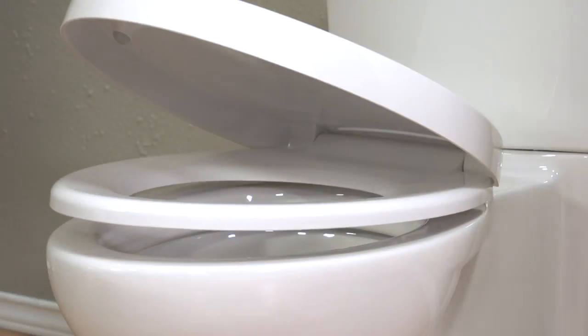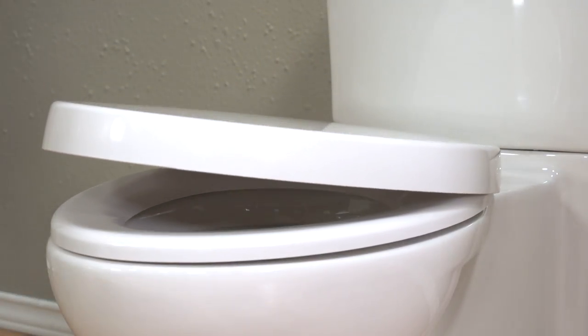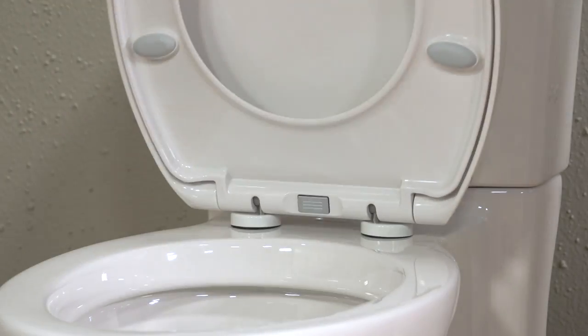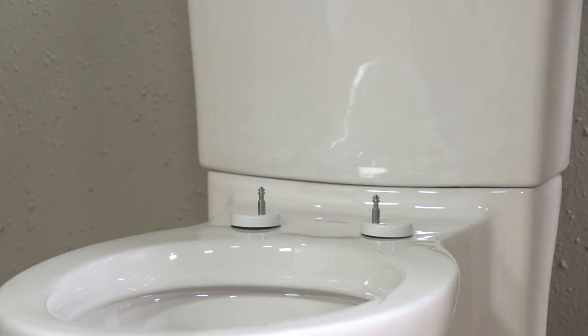That's right, no more slamming lids. The seat and cover close slowly, which eliminates the possibility of pinched fingers — a real concern with small children in the home. The seat also has an easy release button. Just press the button to remove the seat for cleaning, then pop it back on and you're good to go.